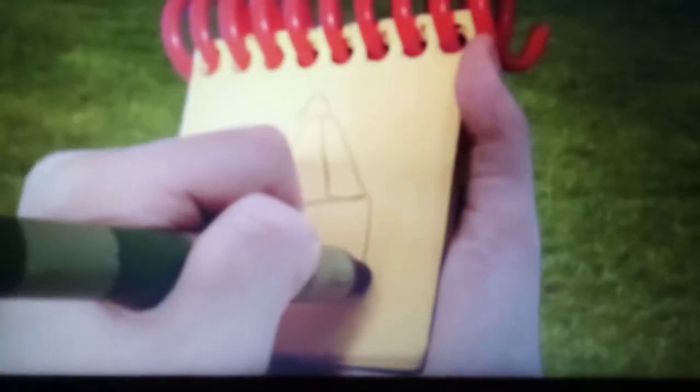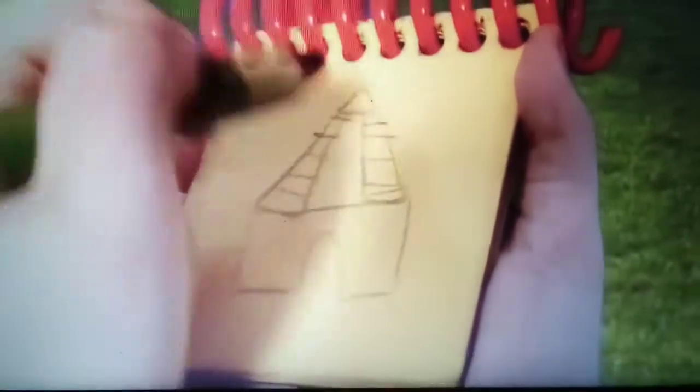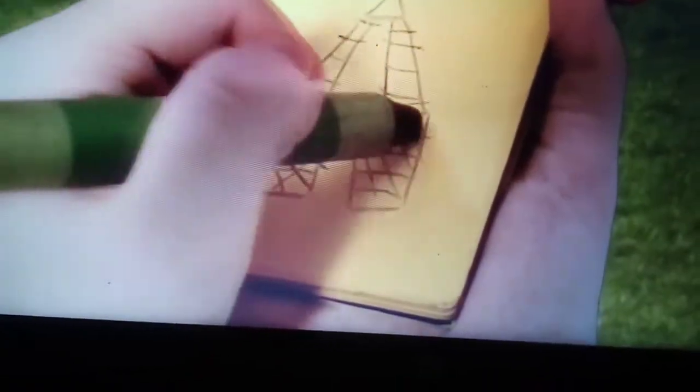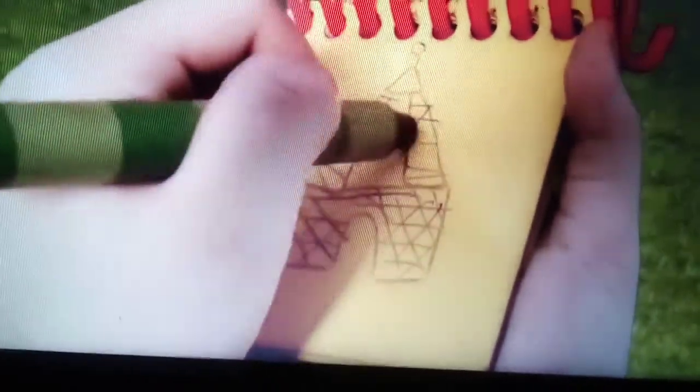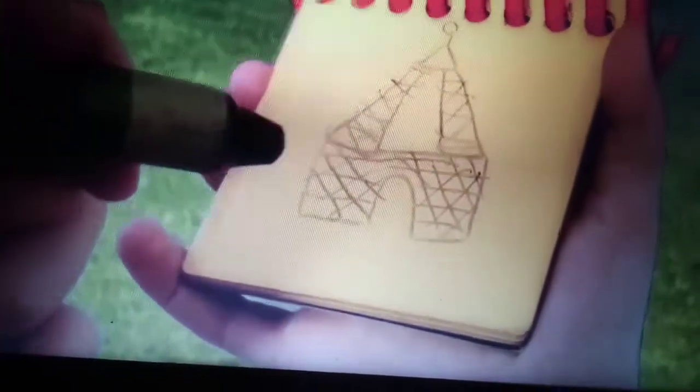First, we have a triangle on top, and then a line here, and a line over here, and then a line down here with a little thing down here. Some crisscrossing lines. More crisscrossing lines on the bottom. That's the best I can do for this tower.